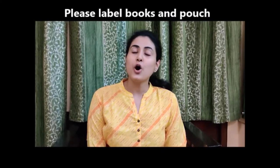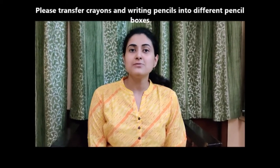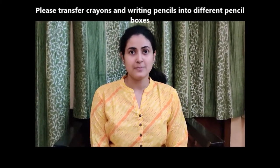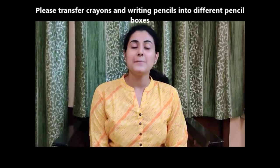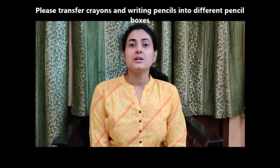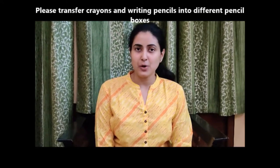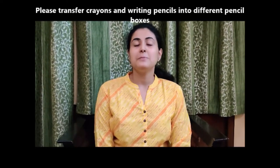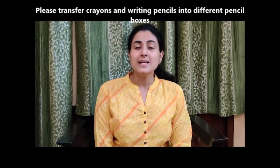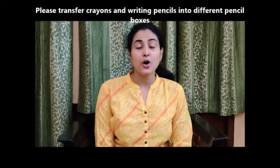You have also been given color pencils and crayons. Color pencils have already been put in a pouch — you have to label that pouch too. Crayons have to be transferred into another box, and you have to label that pencil box as well. This will help the child use the crayons and color pencils properly, accessing them easily from their separate boxes.